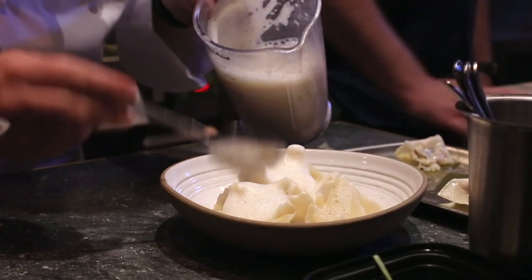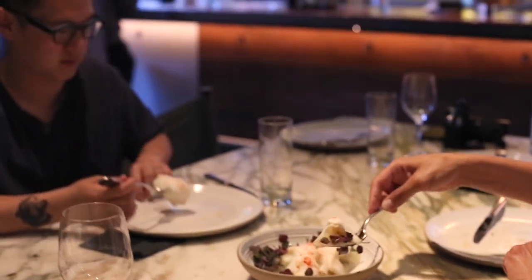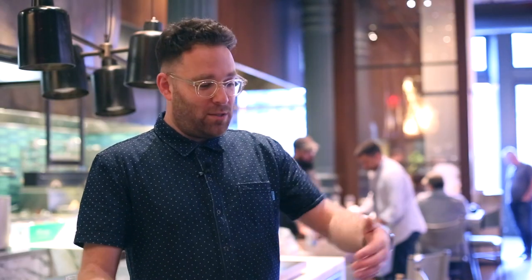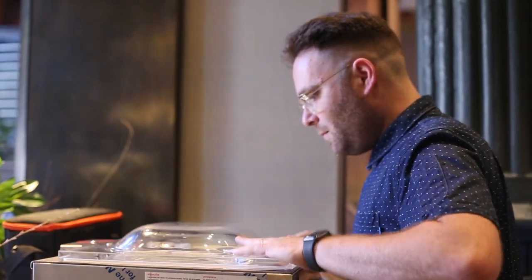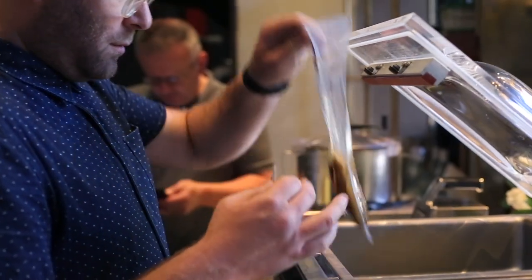We also used the new vacuum sealer, which was incredible. I was cooking stuff wet, and it has a sensor that tells when the water is about to overflow over the rim of the edge of the bag — and it just stops.